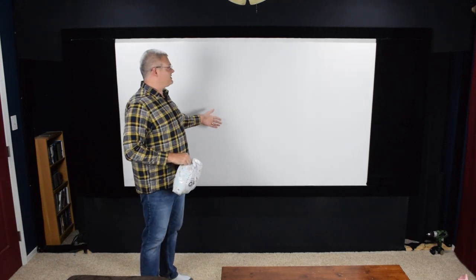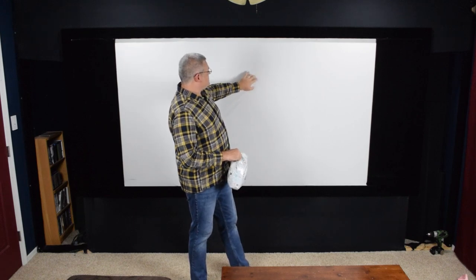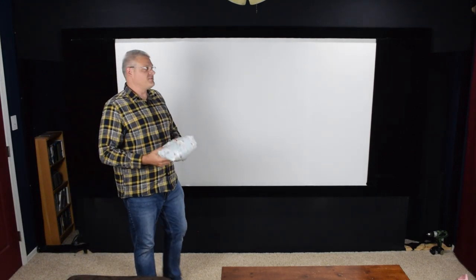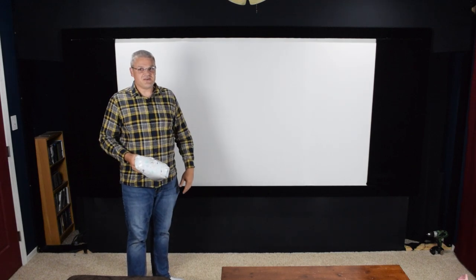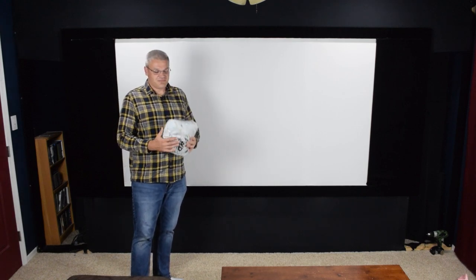I'm going to be replacing this one because this has seen better days. It's got a little indentation, there's goobers on it, a kid marked on it with a marker. So I have more spandex and I'm going to be replacing the spandex on my screen, going through stretching it out, getting the wrinkles out, and also showing you how the screen wall works while doing that.